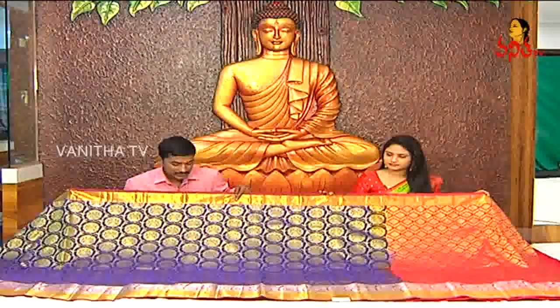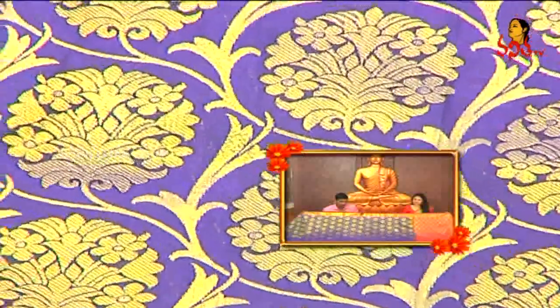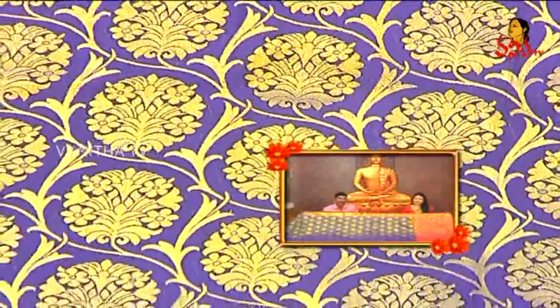It is a short look. The color is in the middle part. The shape of the creeper design is a highlight. In the middle, the flower and bunches are a circle type. It is a highlight. The color is heavy and neat.